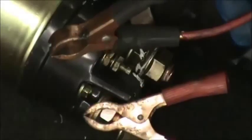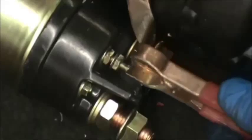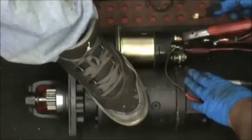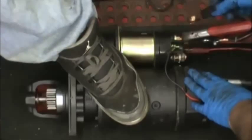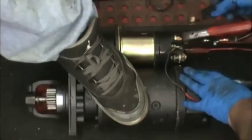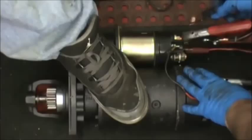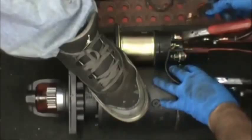We're hooking up a homemade jumper cable to the S terminal as one side. If you have a remote start switch those work really well for this test. Activate the starter by connecting the hot wire to the S terminal. First use a series of short bursts to check for a fast engagement and disengagement of the Bendix.